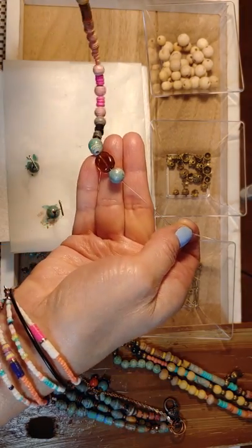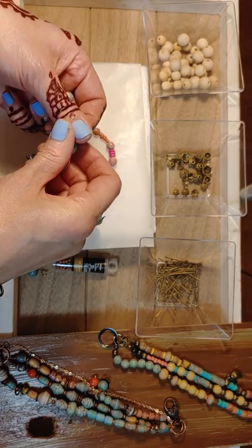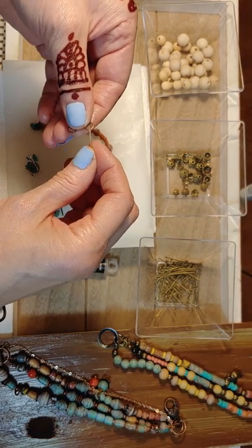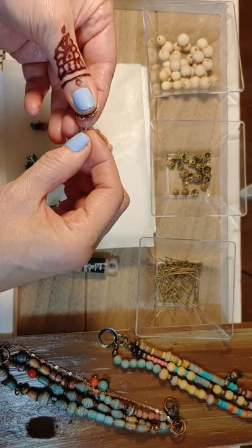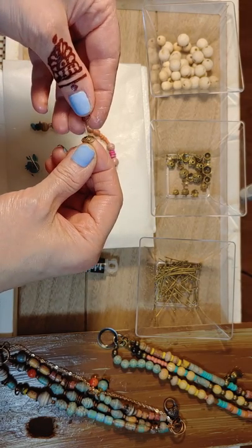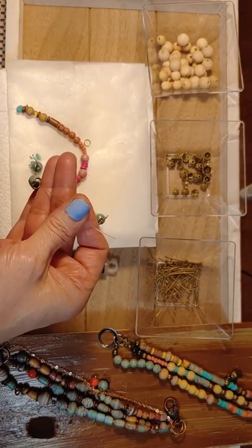You could put gold beads in between them. I like to even use jump rings randomly. That's why I like the bohemian style - because it's just so free-spirited and you can put as many as you want.